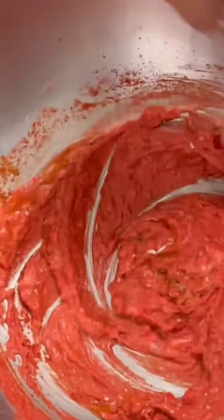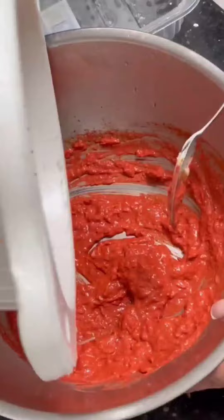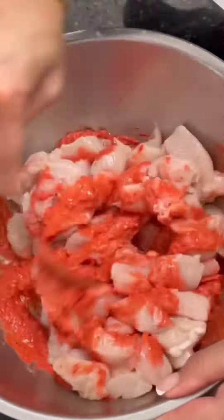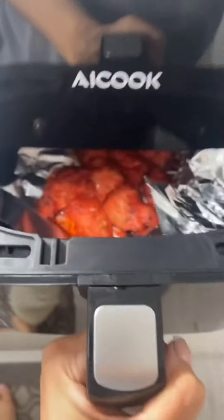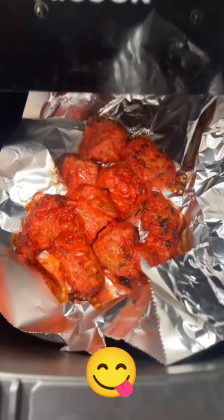Then you want to add a tablespoon of oil, just because that will get the consistency nice and thin. Then add your chicken breast, give it a good mix, and you want to marinate it overnight — ideally at least up to four hours. Then put it in the air fryer or you can just use an oven. 16 minutes for one at 180 degrees, and enjoy!